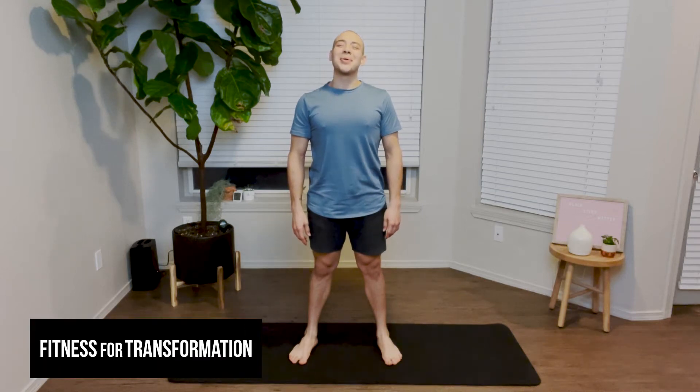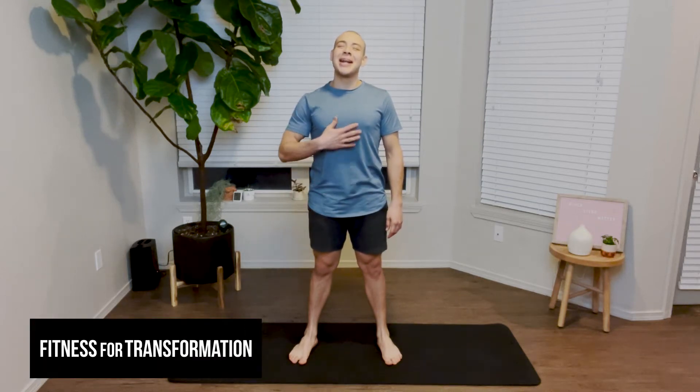Hello friends! Welcome to another episode of Fitness for Transformation. My name is Juan and today I'll be guiding you through a squat challenge for kids.